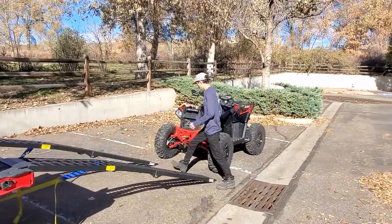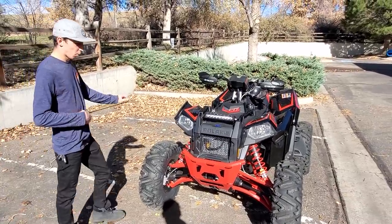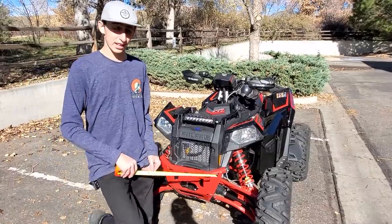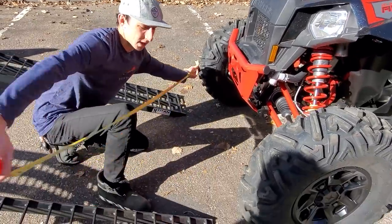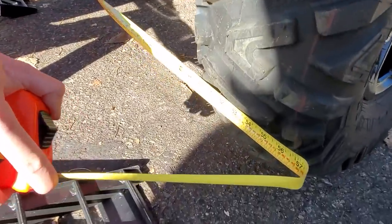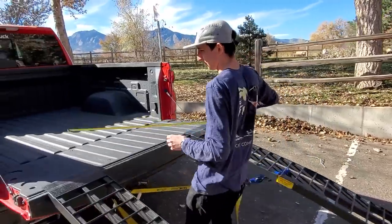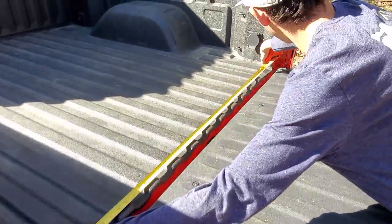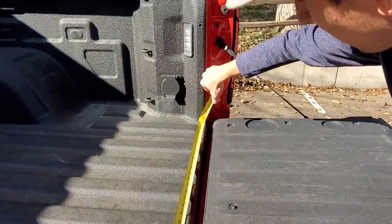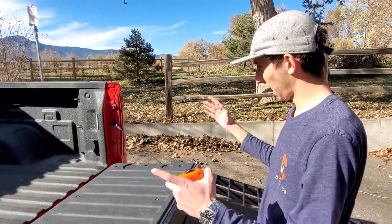We're going to try to load it onto the truck — we've never done this before. Alex, you've done the measuring. So, come on over here. This machine's pretty special — it's the only long-travel 55-inch wide ATV on the market, so this is as wide as it's going to get for an ATV. Polaris says 55 inches, but if you actually take a tape measure to it, you're looking more like 56, 57. And here's the narrowest point coming through the tailgate, and that is right at about 59 inches. We're even shorter between the wheel wells, so we've got about an inch to spare on either side.